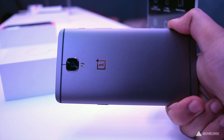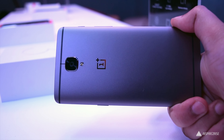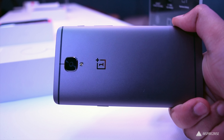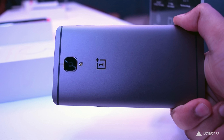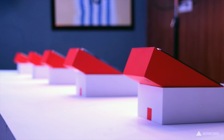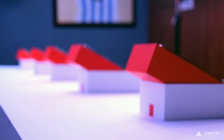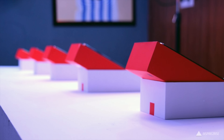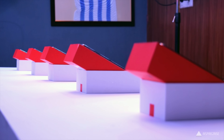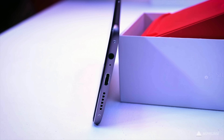The UI has been improved from before. The newer version of OxygenOS looks heavily inspired by Material Design — edges, transitions, and everything feels really smooth and snappy. The 6 GB of RAM performs well, and multitasking should be no issue. The notification drawer is slightly different, and the upcoming Android Nougat update should make things even better.